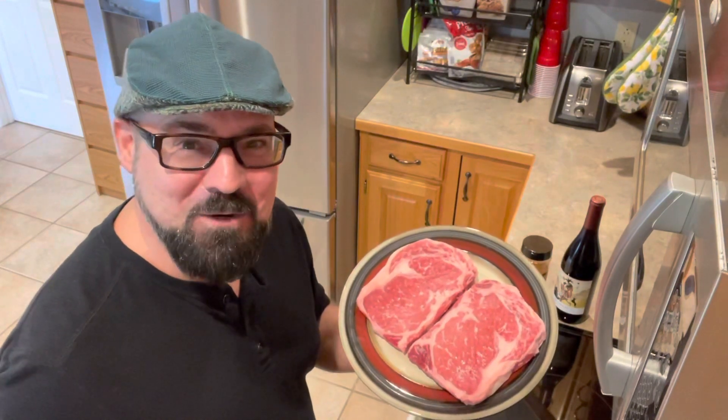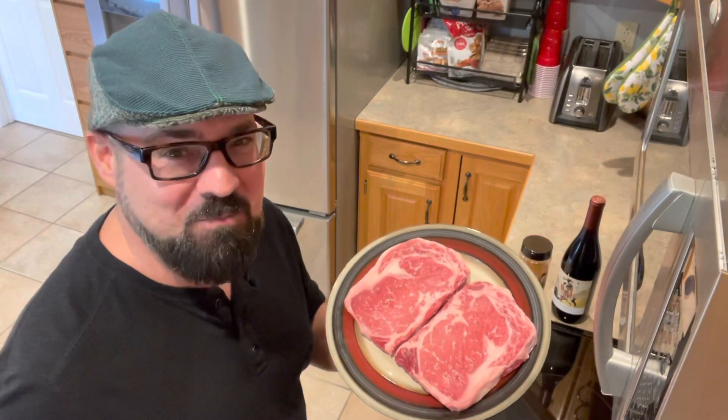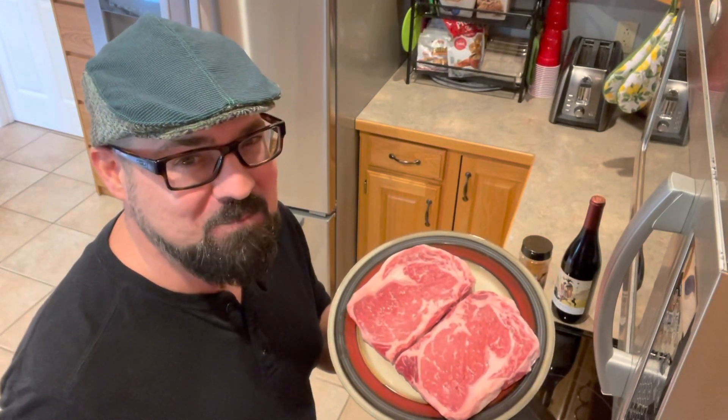Welcome back to my kitchen. I'm going to be cooking some ribeyes today, so I thought I'd go ahead and record it. It's going to be a part of our good food, good drink part of the channel, and I'm going to show you how I cook ribeyes.